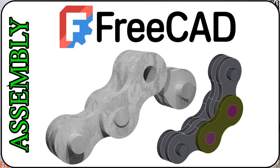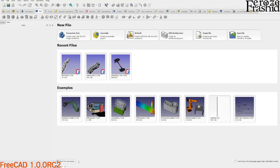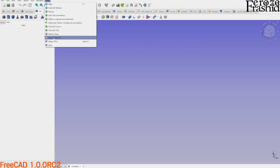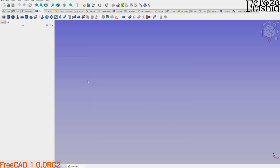Welcome to my channel FocusingFreeCAD. Today I want to build a bike chain and I want to use FreeCAD's newest release, FreeCAD 1 version release candidate 2, released just a couple days ago. Over the last couple of weeks I've been working on the assembly workbench where I did not show how I built the model, so today I want to start from the ground up and show the full process from beginning to end.